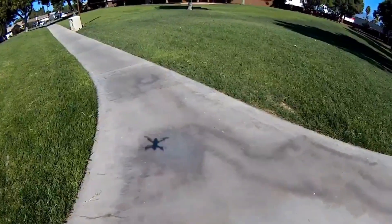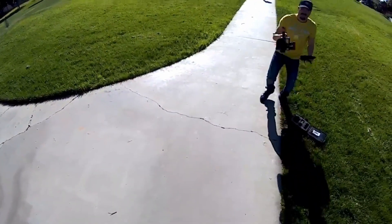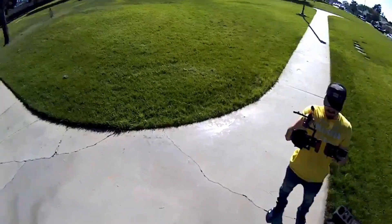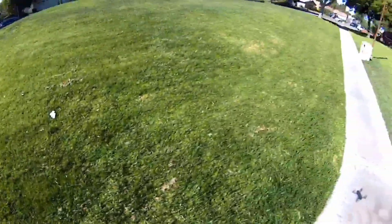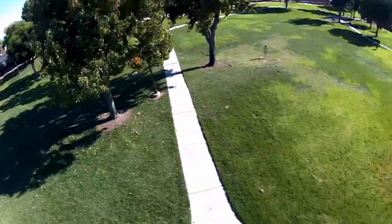I was at the park and it was a little windy at times. When the wind was really strong it struggled slightly, but otherwise it was moving really fast and smooth with no issue.